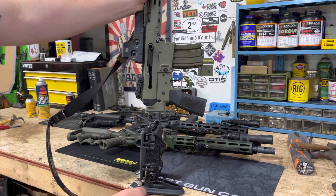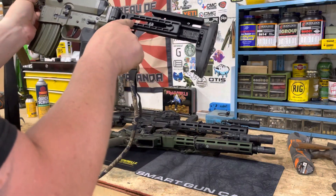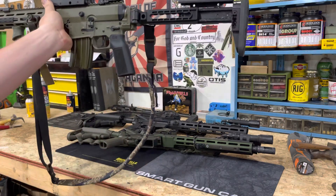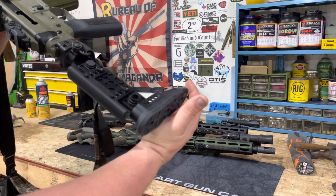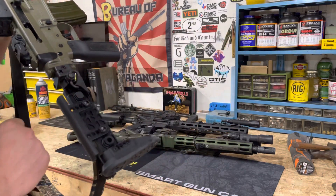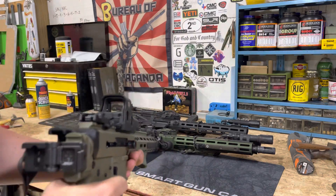Back at the butt pad area you've got five holes to adjust it however you need. It's fully adjustable length of pull — you can get it really extended, she gets big. I just leave it where it's good for me. QD-wise you've got three QD slots — you don't get one where it slides — so I've got mine up near the top and I can just switch it back and forth.